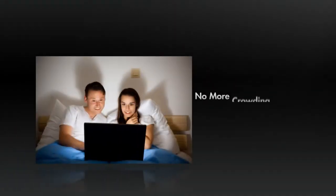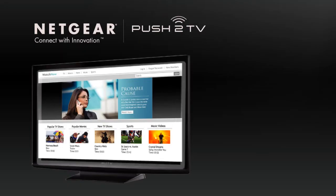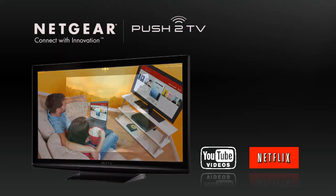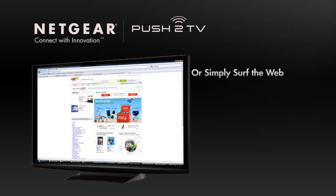No more crowding around a small laptop or dealing with messy cables. With Push-to-TV, you can use your big-screen television to enjoy YouTube videos, watch streaming Netflix movies, or share photo slideshows. Or, you can simply surf the web, go to any website on your laptop, and beam it wirelessly to your TV.